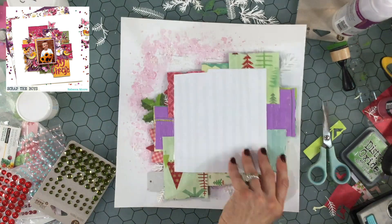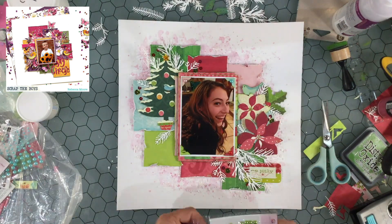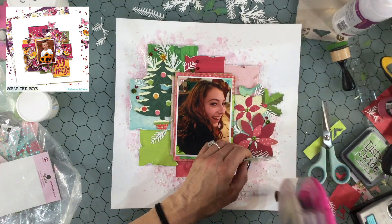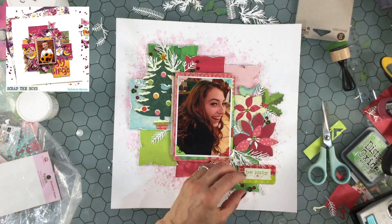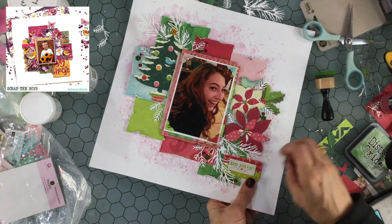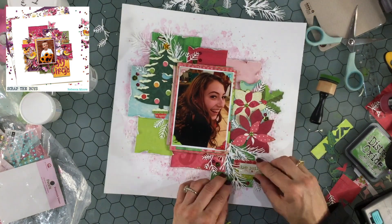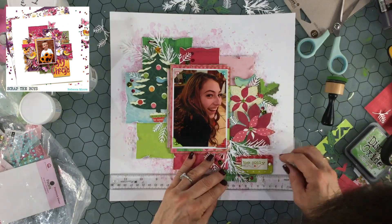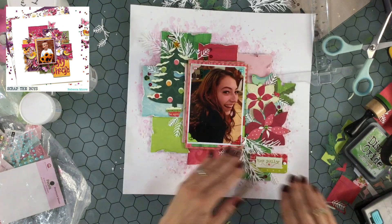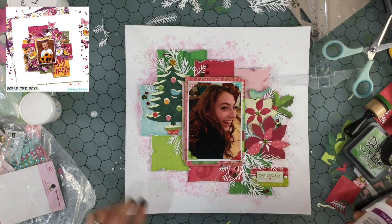Now I'm adding adhesive to the back of the whole cluster, attaching it down to the layout and pressing it down. Then I decided to add a couple of green pearls to the centers of the poinsettias and a little more adhesive underneath the chipboard title. There were holes punched through the chipboard title piece, so I decided to add some brads to it. I found two matching white brads in my stash that looked just the right size, and I made sure everything was straight before putting in the second brad.